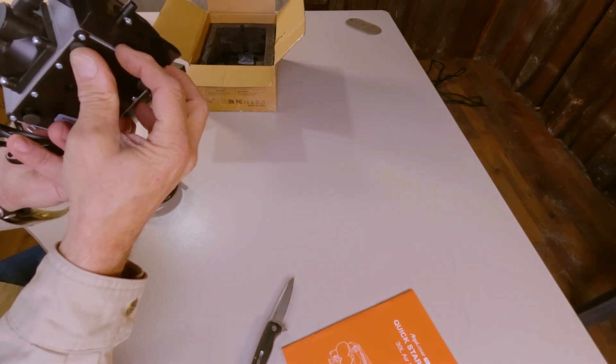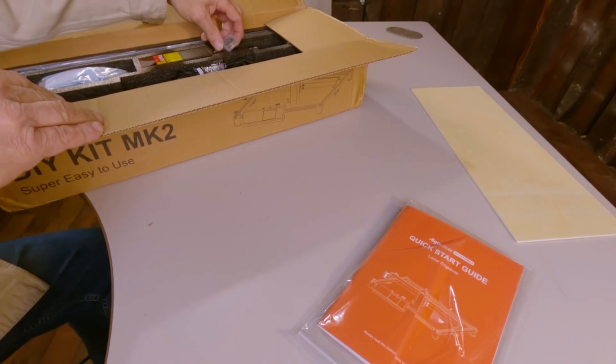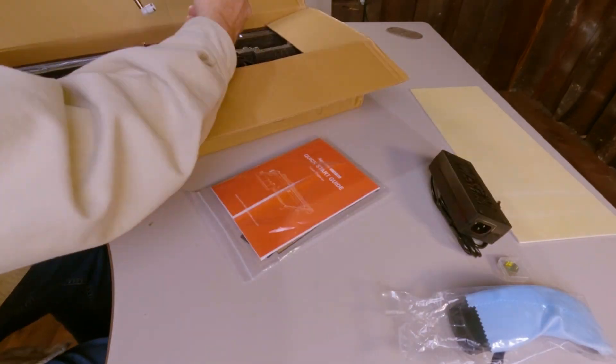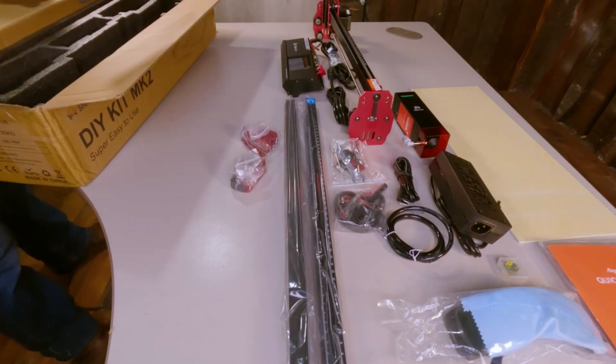I will disclose that I have never used a laser engraver before, nor do I have a clue on how to use the LightBurn software associated, but this is all going to change as I spend every waking hour learning this from my beloved viewers.